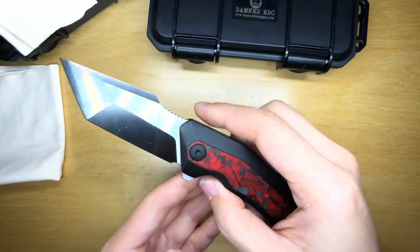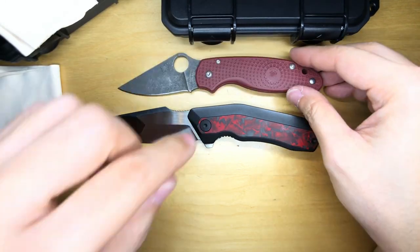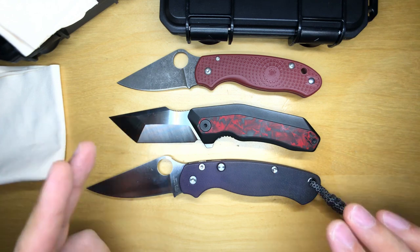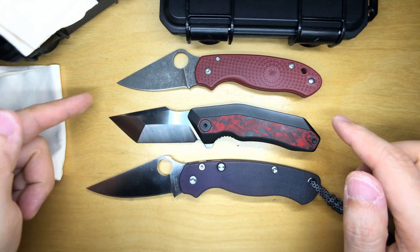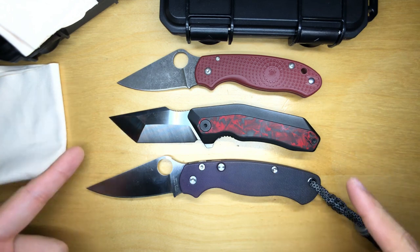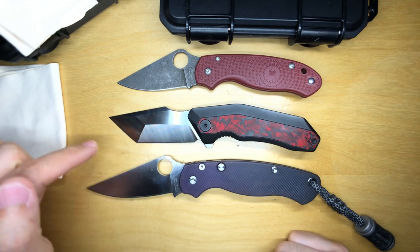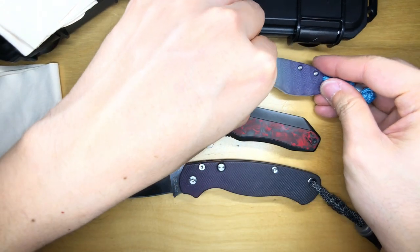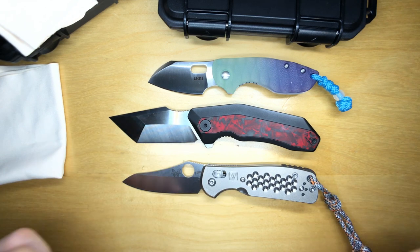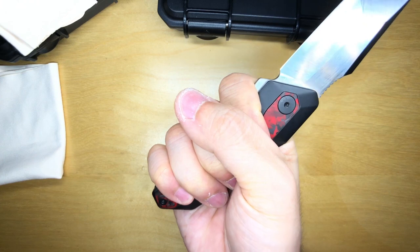Quick size comparison: I'll put the Yokai next to a Spyderco Para 3 and a Paramilitary 2. It seems slightly smaller than the Wraith — almost comparable to the Para 3 in overall length, slightly longer than the Para 3 and shorter than the Para 2. Also comparing to a CRKT Pilar and a Benchmade Mini Grip — the Yokai is longer in overall length than both.